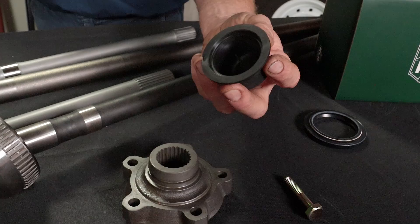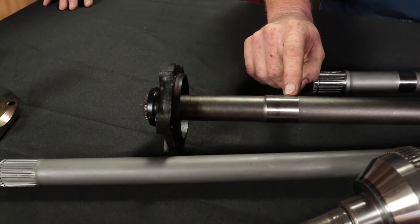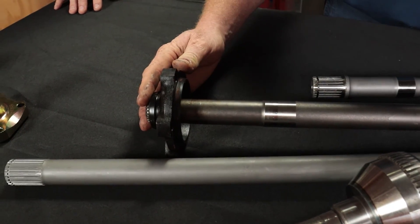Land Rover has always had a problem keeping oil where it should be. So one of their solutions was to stop putting oil in the dry flange. They had a little rubber cap on the end and they put a seal halfway up the axle to stop the diff oil getting through to the spline itself, and they ran it dry.